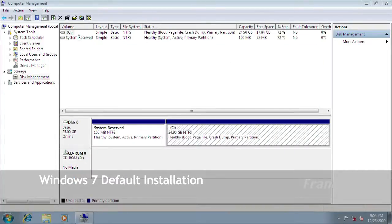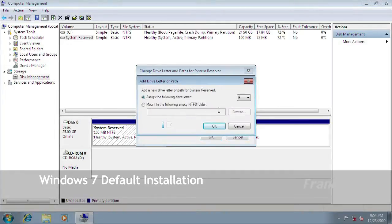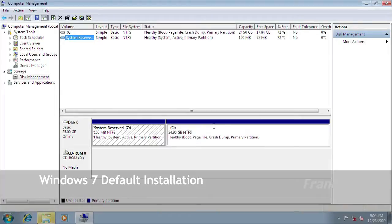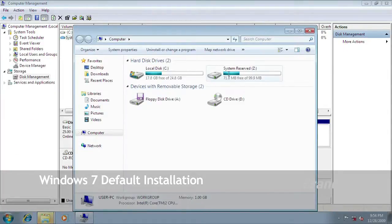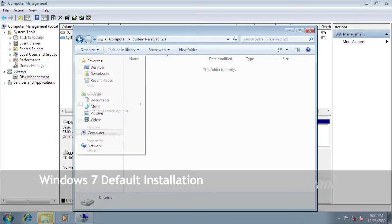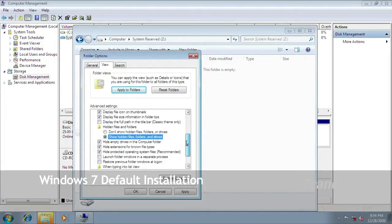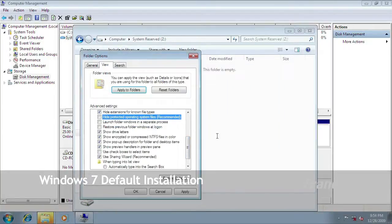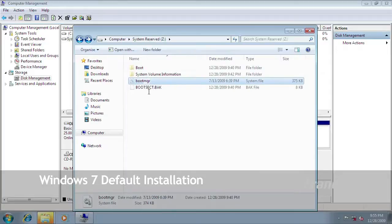We can look at the contents of the system reserve partition by right-clicking, selecting change drive letters, clicking add, and selecting the letter Z — though you can select whatever letter you want. The system reserve partition is now associated with drive letter Z. In My Computer I can now see two drives: the C drive and the Z drive. Opening the Z drive, everything is currently hidden because that is the default setting for Windows 7, so you will have to unhide the files. The system reserve partition contains bootloader information. It is about 100 megs and is usually hidden.